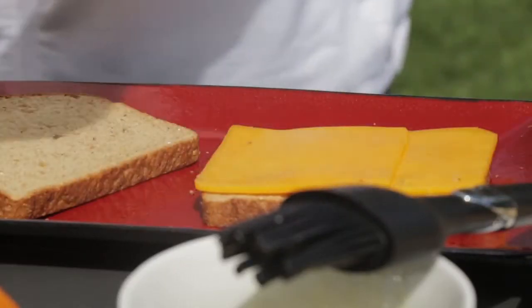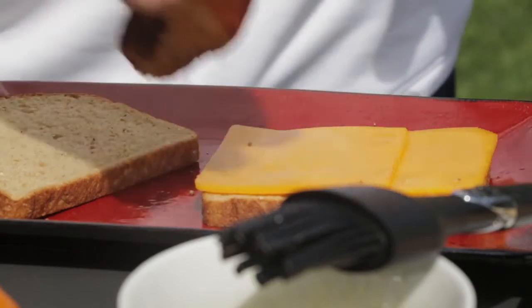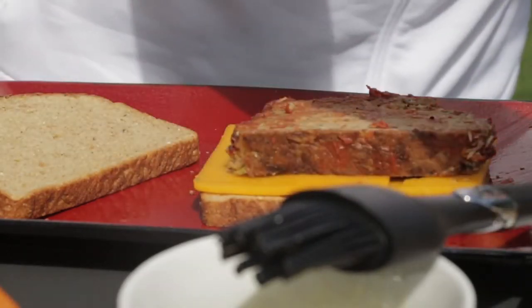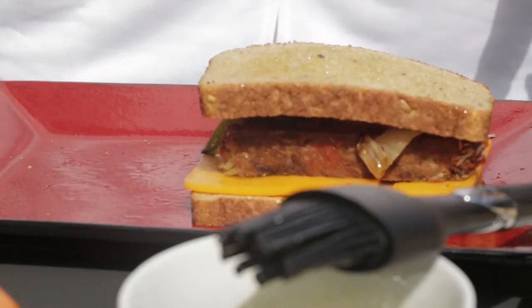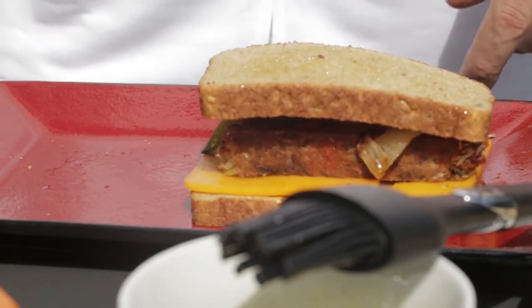Now I'm going to use cheddar cheese. I have some meatloaf that we did a couple days ago I'm going to put on there, and also some vegetables that we used for stir-fry. I've got our sandwich built — now we're going to take it over to the grill.